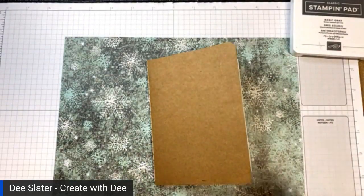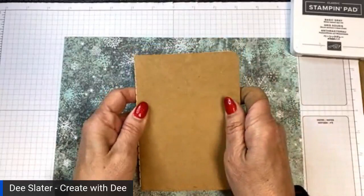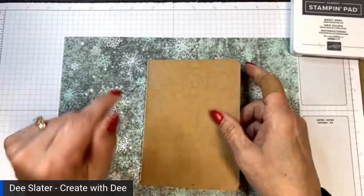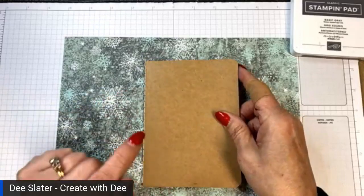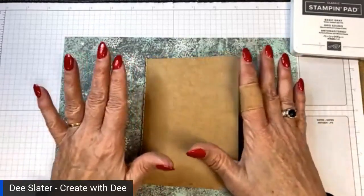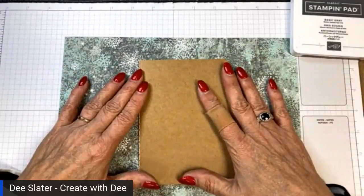Our class tonight is going to be about doing a no-glue notebook cover. It's also almost a no-measure as well. I'll show you how you get the measurements just based on whatever your notebook is.